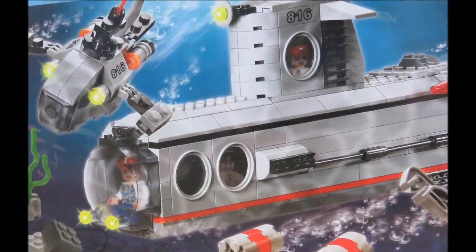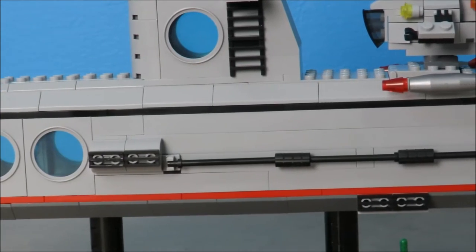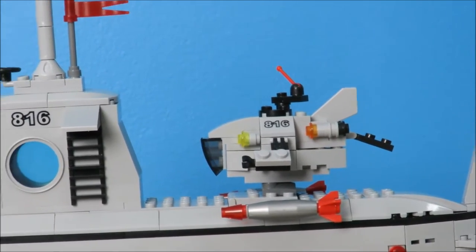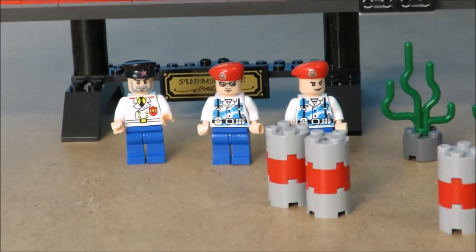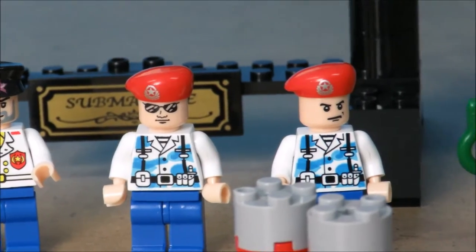Let's get ready to build an awesome submarine. Our submarine is going to come with an additional mini sub on top, a display stand, and some minifigs. There's an entrance way with a periscope. Here we've got our minifigs, and those aren't barrels next to them - those are depth charges. I'll show you how that works in a moment.